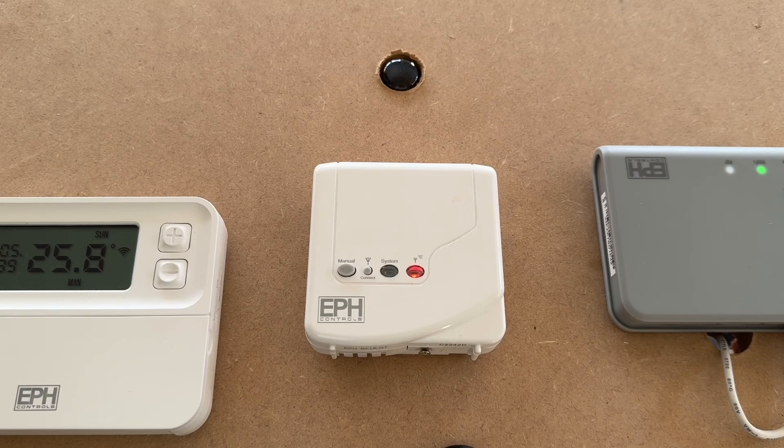That is very briefly how to wire the receiver. If you're not competent in electrics dealing with low voltage and high voltage of 240 volts, please seek competent help in connecting this up. If you are a homeowner or DIYer, I seriously recommend an electrician. Do not come back to me because I will take no responsibility whatsoever.